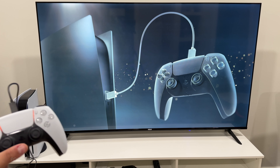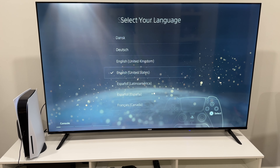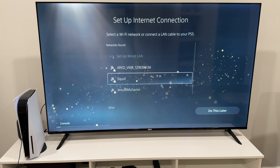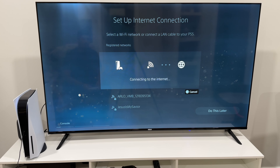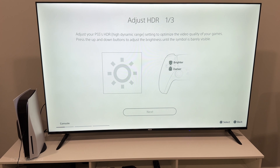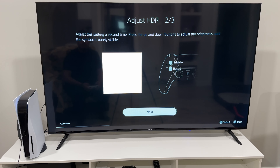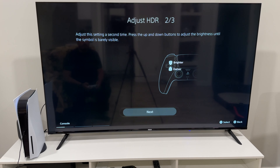Connected the controller, so all I have to do is press the PlayStation button. I'm going to select English United States, connect to my Wi-Fi network, connecting to the access point, connecting to the internet, and adjust the display area. Adjust your PS5 HDR setting to optimize the video quality of your games — press up and down to adjust the brightness until the symbol is barely visible. So we're going to make sure it's barely visible, I'd say right about there.